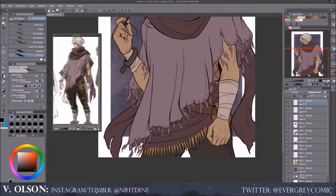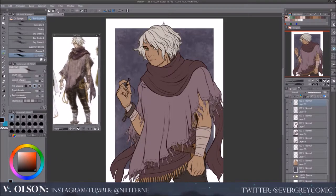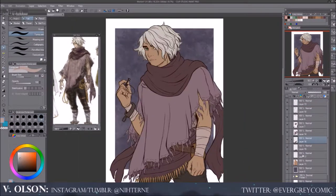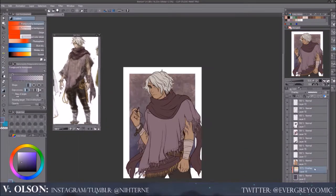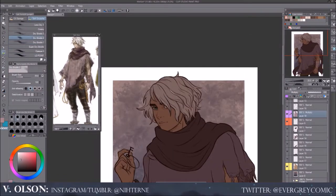Watching other people's tutorials — even without voiceovers — you're kind of like, oh, that's how they do it, I could do that in mine. So that's why I'm explaining it right now. It would just take a really long time to do all the shadows and all the highlights on just one particular clothing piece, or just the hair, or what have you.